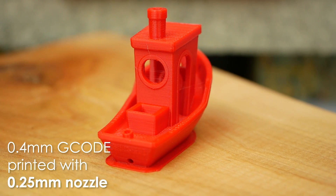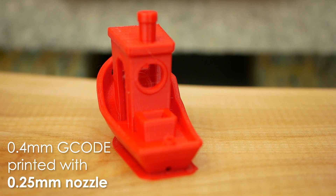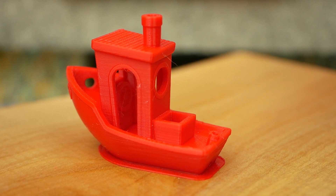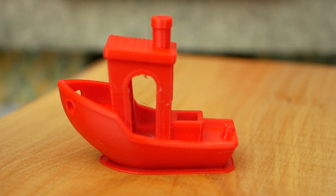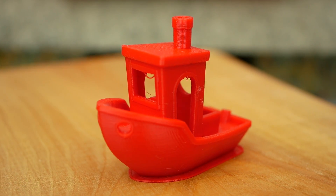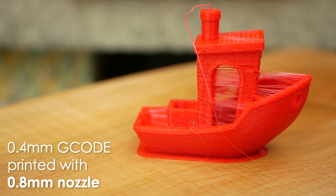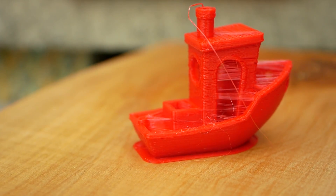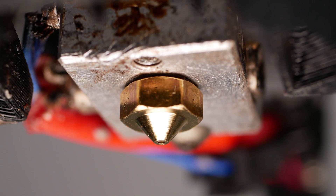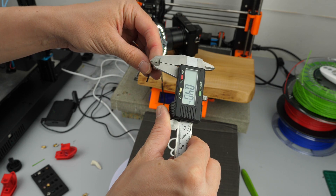Interestingly, the part printed with the small 0.25mm nozzle looks even cleaner — it was without strings — and I might do more tests in the future to see if that could be a way to improve print quality, since the higher line width might improve layer adhesion. Though you have to be aware that smaller nozzles have a higher tendency to clog. So we've seen that a worn-out orifice diameter can be noticed in decreased printing quality.